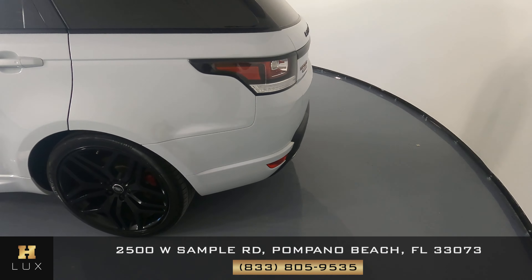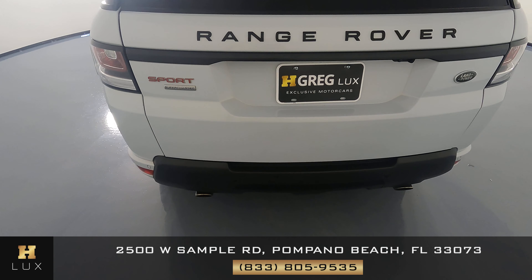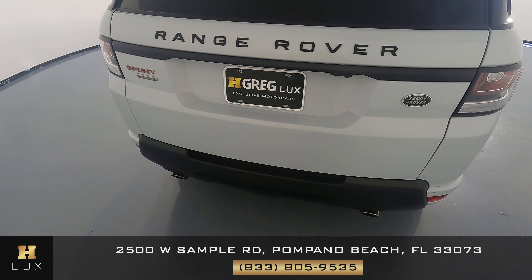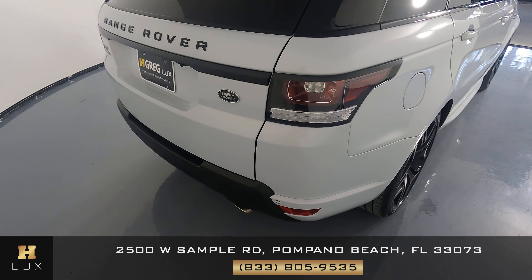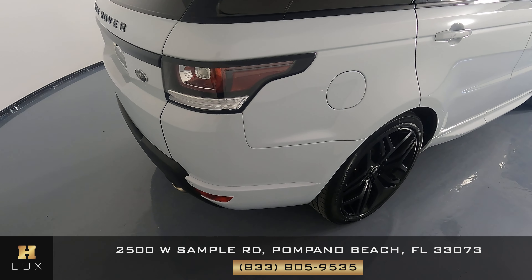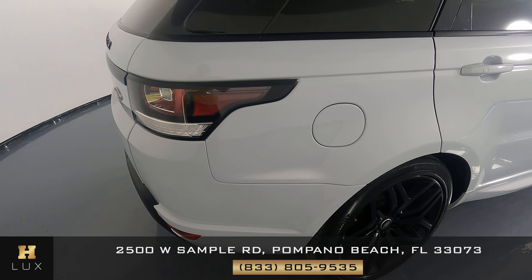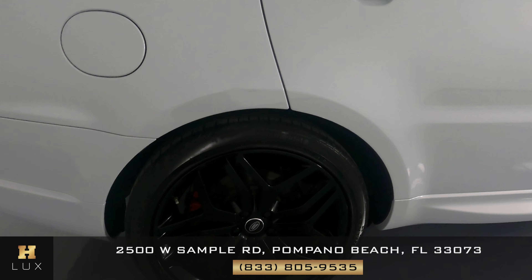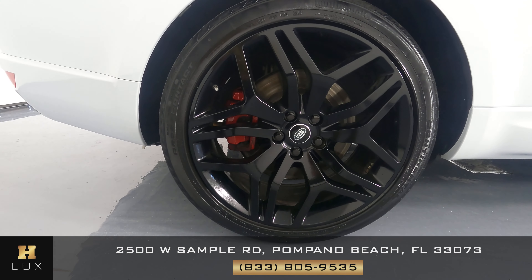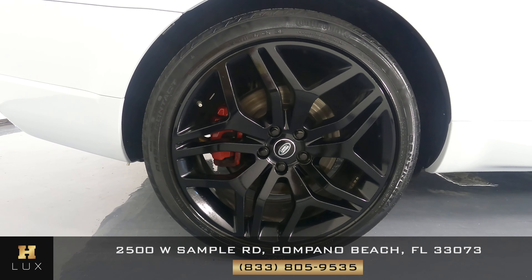Let's now move on to the rear bumper — I'm not seeing anything, looking good. This panel is looking good as well. Let's take a look at this wheel, and this wheel seems to be in perfect condition.